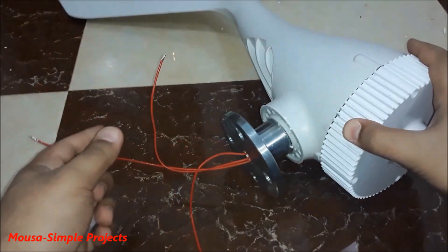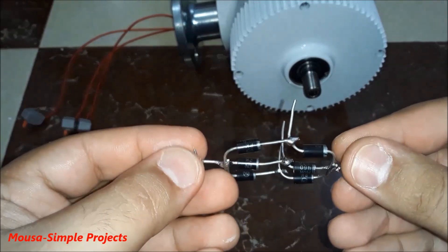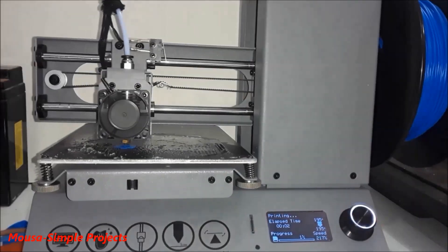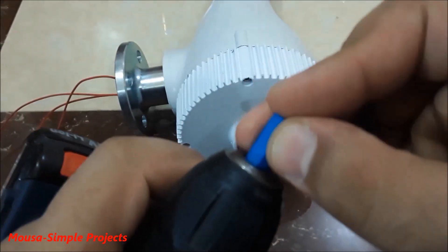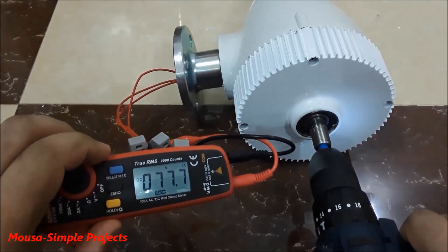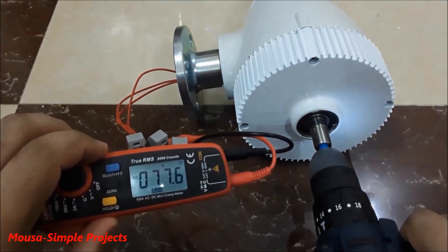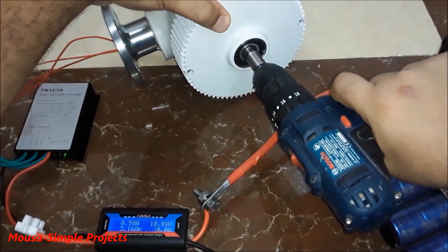First, let's see how much the output voltage is with no load. I'm using six diodes to make a three-phase bridge rectifier. I 3D printed a piece to fit an Allen key for spinning the turbine shaft using my drill. As you can see, the maximum output voltage with no load is about 77 volts.